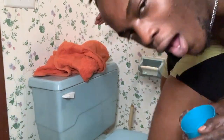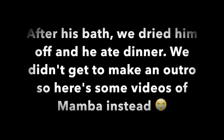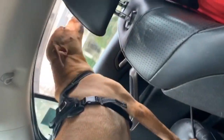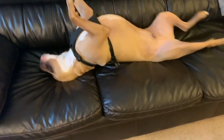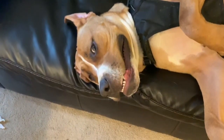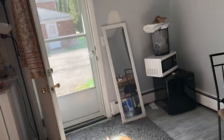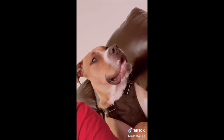I hate this dog, bro. If you have a dog, turn your volume up to see what the reaction will be for the following sounds — or don't, I can't really tell you what to do.